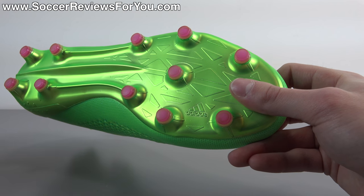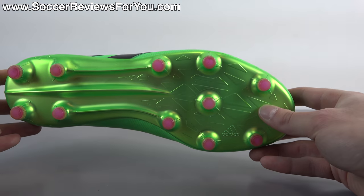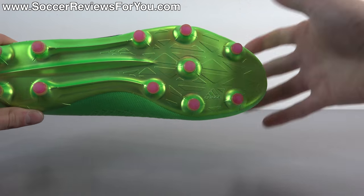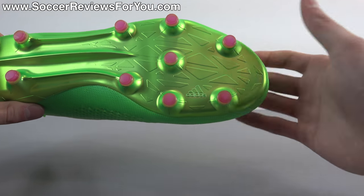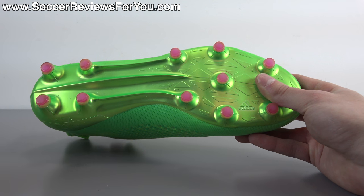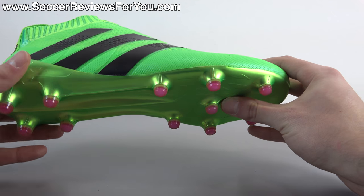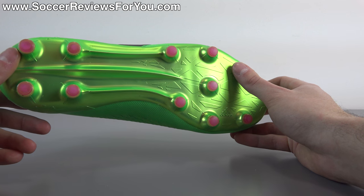It's pretty much just a straight-up firm ground stud pattern that Adidas is saying you can use on artificial grass — so if you want to do that go for it, but I personally would recommend this as a firm ground, natural grass-only stud pattern. As far as performance is concerned, it's all conical studs with a pretty straightforward layout — fairly narrow in profile, so they'll dig into the ground nicely and provide decent bite. It's a proven layout from Adidas regardless of stud shape, so I expect firm natural grass performance to be very good. On artificial grass, the studs may be a little too long and you could run into stud pressure issues given how thin the Sprint Frame sole plate is.